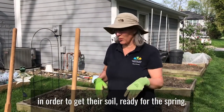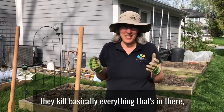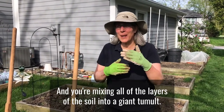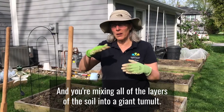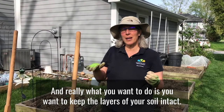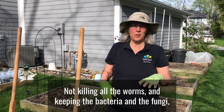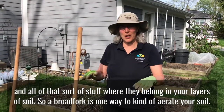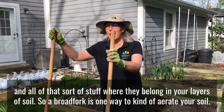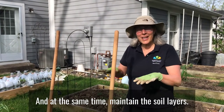When people use rototillers in order to get their soil ready for the spring, they basically kill everything that's in there — all of the worms and that sort of stuff — and you're mixing all of the layers of the soil into a giant tumult. Really what you want to do is keep the layers of your soil intact, not killing all the worms, and keeping the bacteria and the fungi where they belong. A broad fork is one way to aerate your soil while maintaining the soil levels.